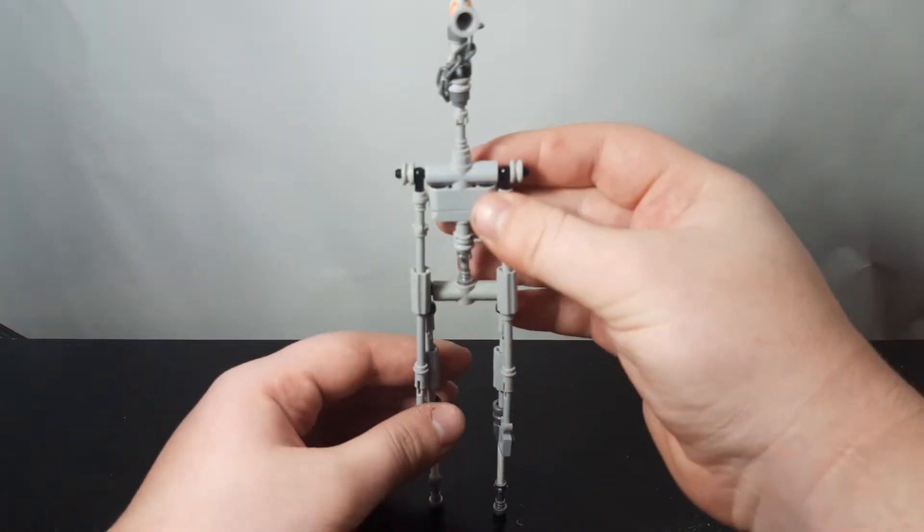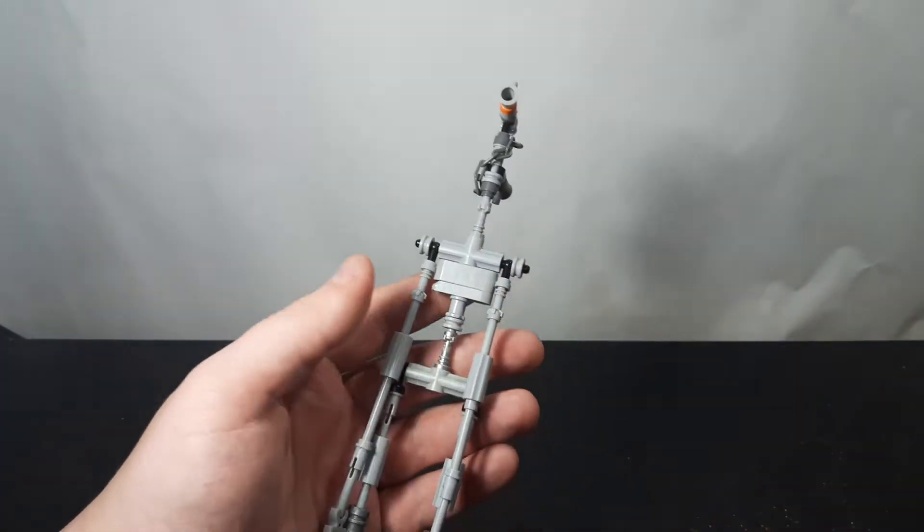Hey guys, LamaGrant here, and today I'm back with another LEGO video. Today is a tutorial — I haven't actually done a how-to-build tutorial in a long time. And this isn't anything from a previous video; no one asked for a how-to-build. I just wanted to do one for this particular one. But today we're building one of my new favorite cryptids — we are going to be building Siren Head.